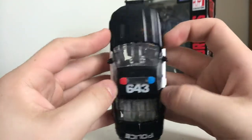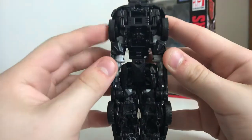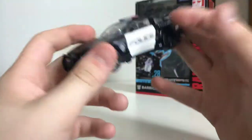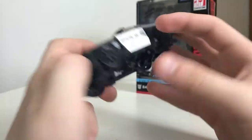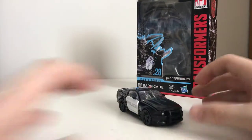On the top you can see '643.' On the bottom you can see his buddy. He's a police cruiser — what else am I supposed to say?